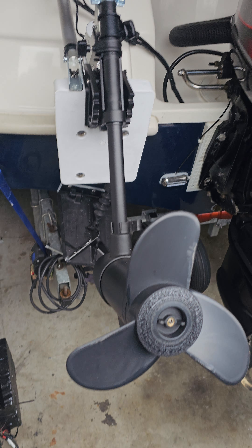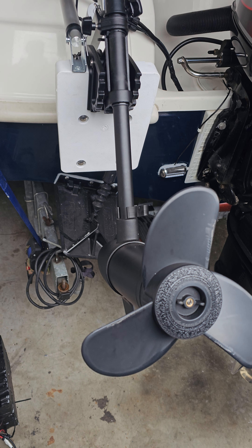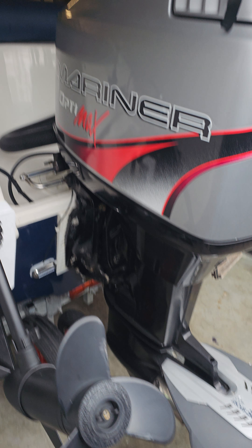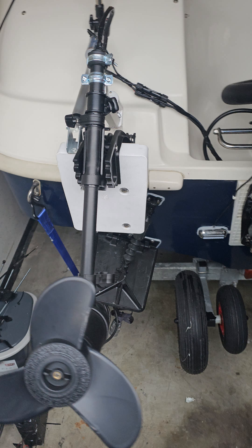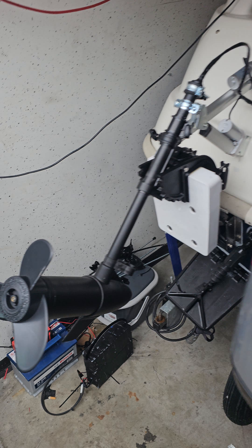Seen a lot on the internet about kickback motors, so I decided to make an electric one. This is my main engine — a marine two-stroke 135 horsepower — and I made this electric setup for it.